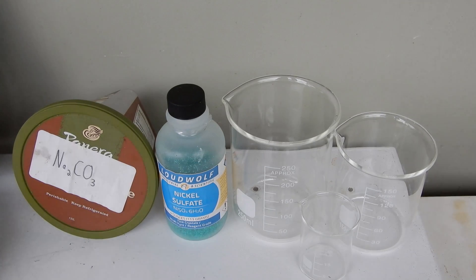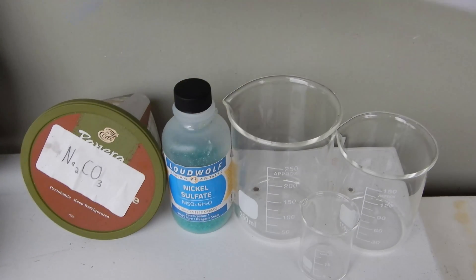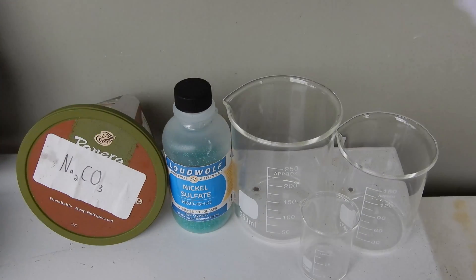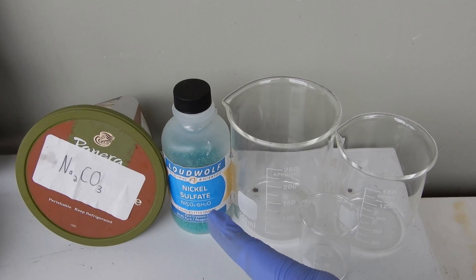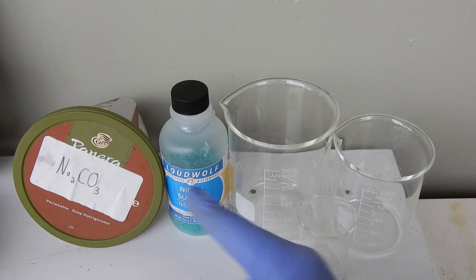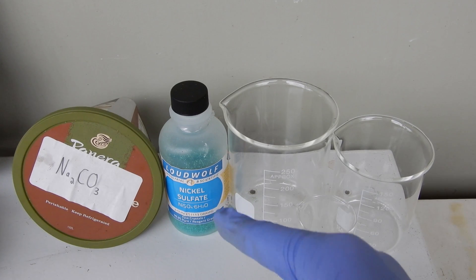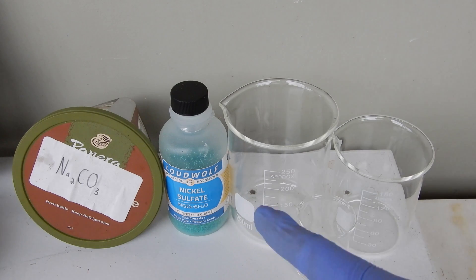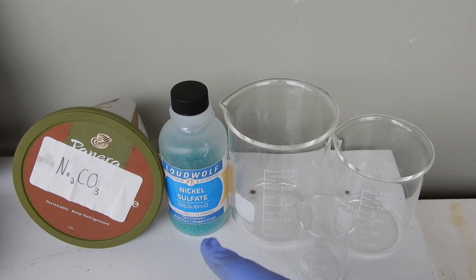Hey everybody, welcome back to Back Maxi. In today's video we're going to be making some nickel oxide thermite, and we're going to do that with some nickel sulfate, sodium carbonate, and aluminum powder. The process is turning the nickel sulfate into nickel carbonate with a double displacement reaction, then decomposing the resulting nickel carbonate into nickel oxide, which we can then mix with aluminum powder to reduce it to nickel metal.